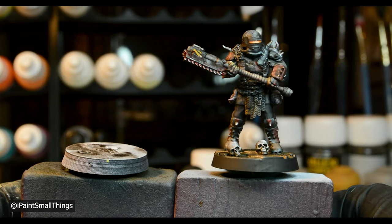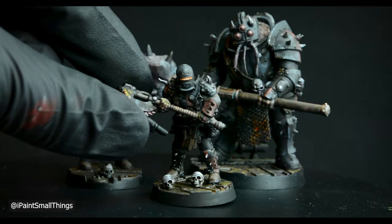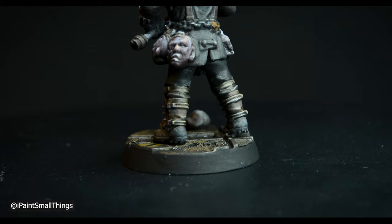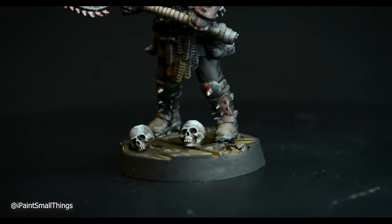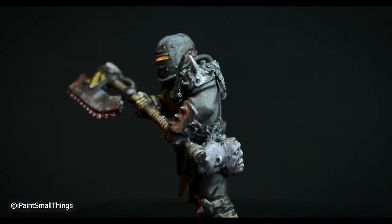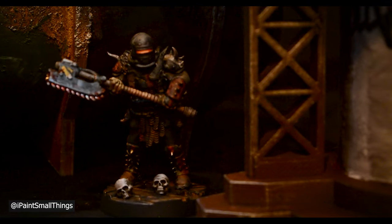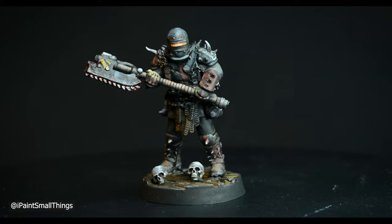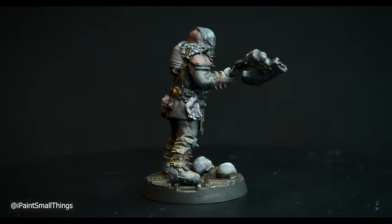I added him to his base and he was done. I hope you like him. As always, if you enjoyed, feel free to like and subscribe. Leave any feedback and suggestions in the comments below.